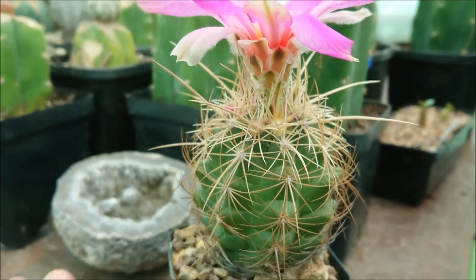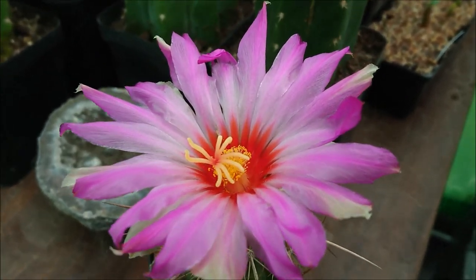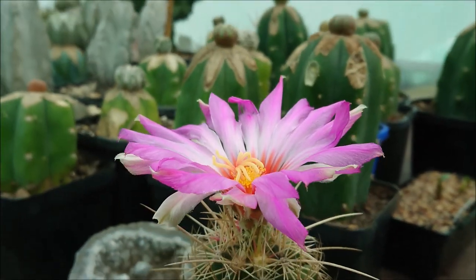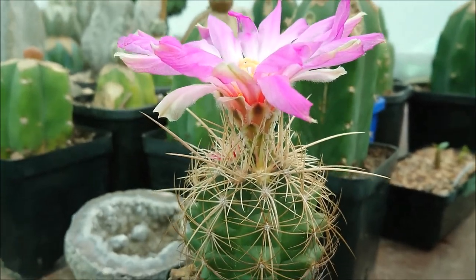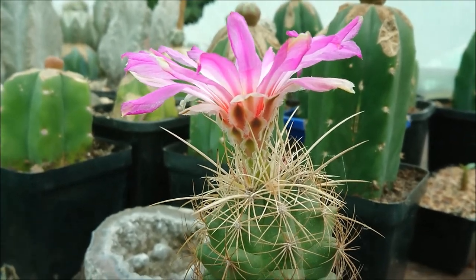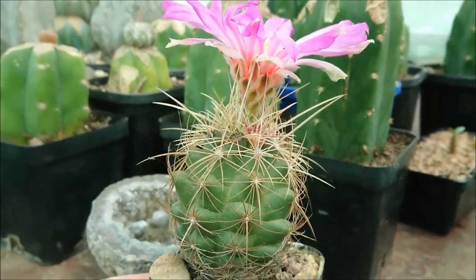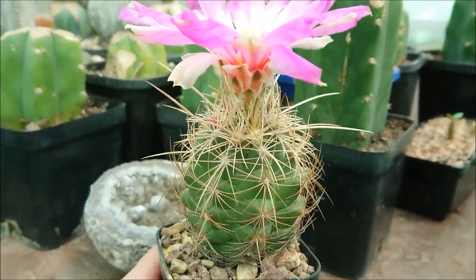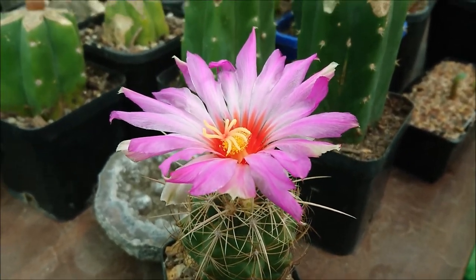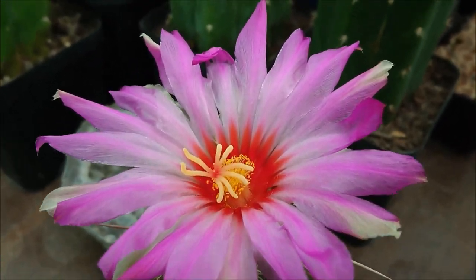This is the first time this particular one has flowered for me, so I'm absolutely blown away by the size — it's enormous and in my favourite colour, purple. Overall, an incredible cactus that I'd recommend for everyone, especially if you like really spectacular flowers. Thanks for watching and as always, happy gardening, bye!